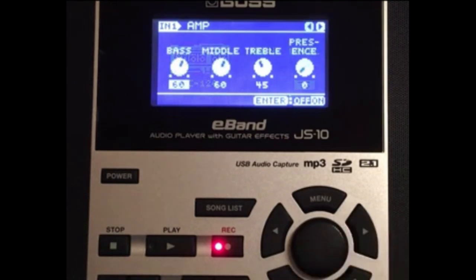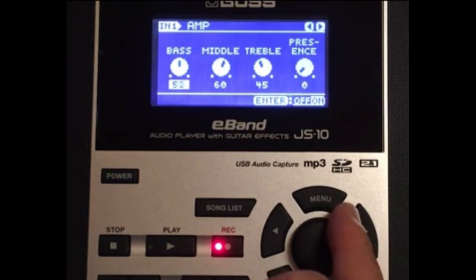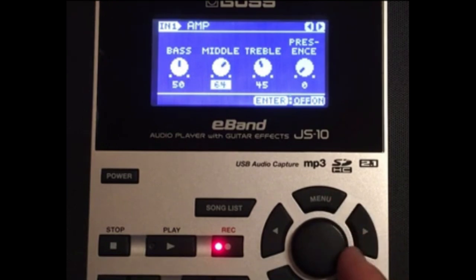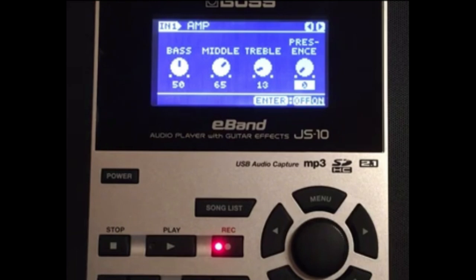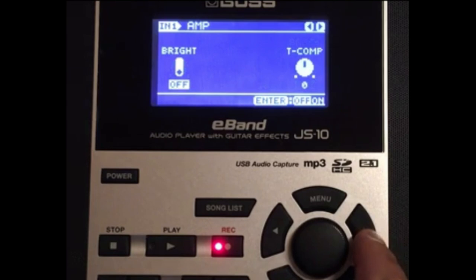Next in the chain we're going to put the bass at 50, the middle at 65, the treble at 13, and the presence we'll keep at zero. Now for the purposes of this tone patch, let's go ahead and turn the amp off — you'll see why I did that.